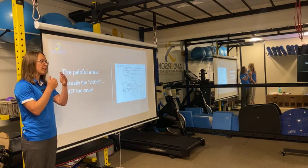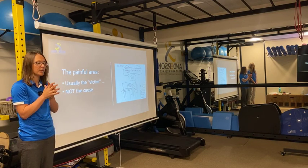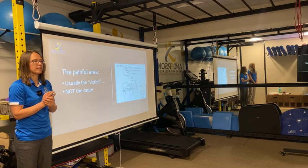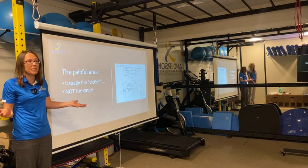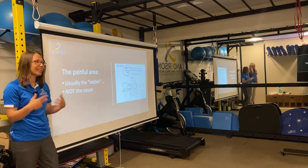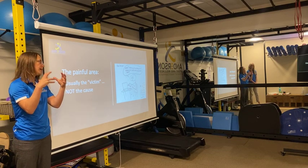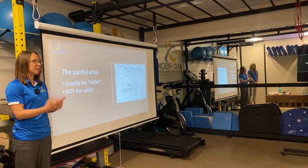If people would come to see us — or a specialist that knows how to properly take care of hips and knees — right when the pain starts, it's not going to continue to degenerate the joint. Usually if they come early, it's a simple fix, like two or three sessions. But if they keep pushing through it, hoping it'll go away, taking pills or applying creams, what happens is it wears the joint out more and the tissue tightens around it because of the pain. So if you have pain right now, it's important to do something about it.